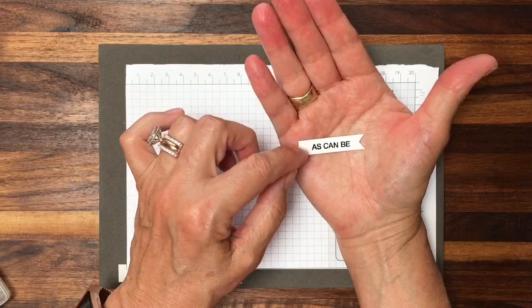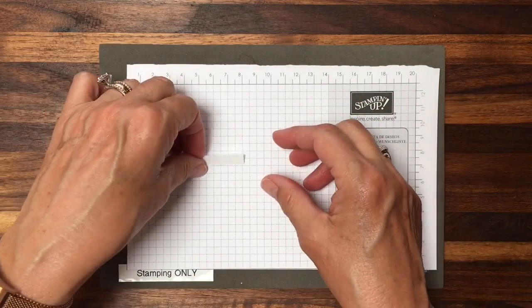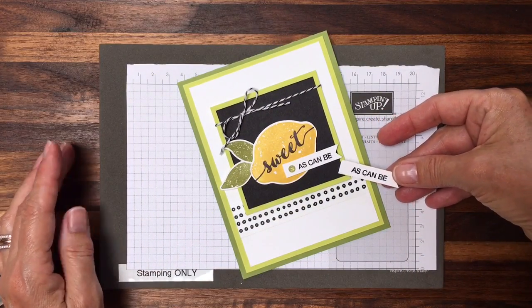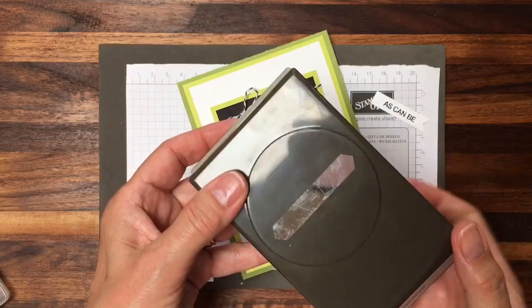And you can add a little glimmer dot like I did, if you'd like. So again, I'll show you the card, and then this little 'As Can Be.' So now you've got a new way to use the classic label punch.